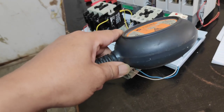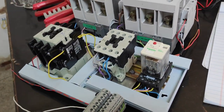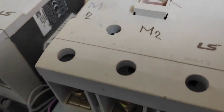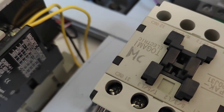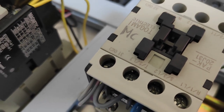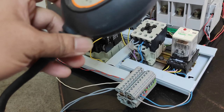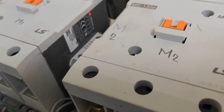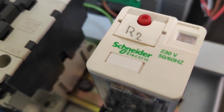Nawala na naman ng tubig ang ating tanke, ay mag-close na naman yung ating float switch at gagana naman yung ating M2 at relay. Pero yung ating MC ay naka-de-energize na — nakapatay na itong MC natin. Napuno na naman ng tubig ang ating tanke, mamamatay na ang ating M2. Pero naka-energize pa rin yung ating R2.